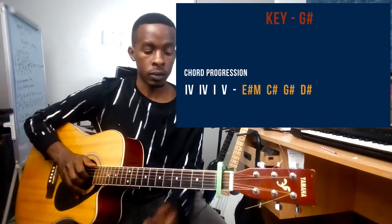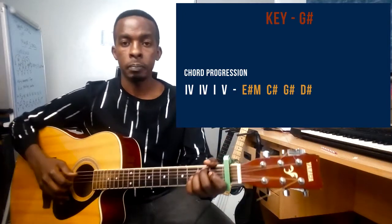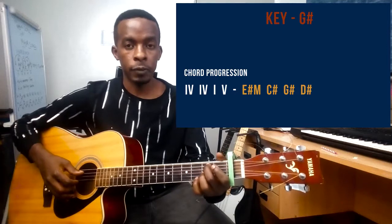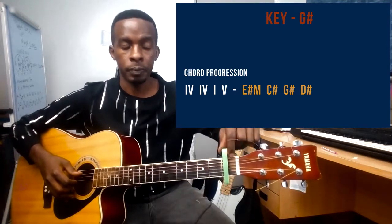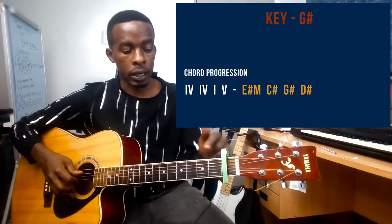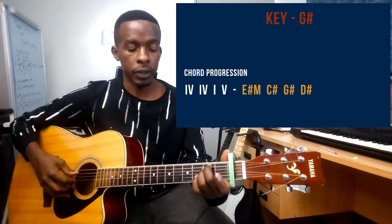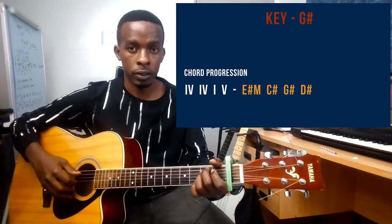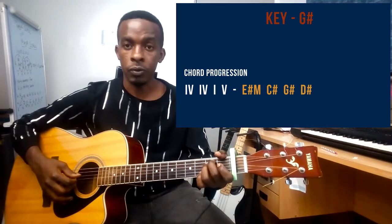For the E minor chord, I'm using my middle finger and my ring finger. Counting the frets from the capo, this will be the second fret. My middle finger is on string number five at the second fret, and my ring finger is on string number four, also at the second fret.